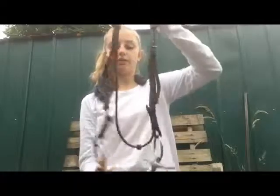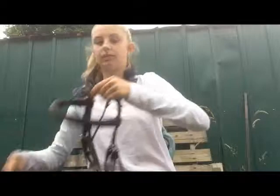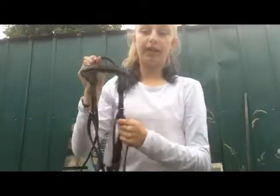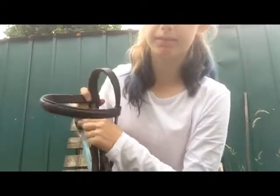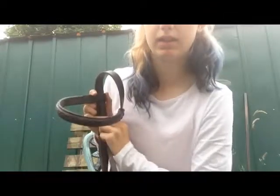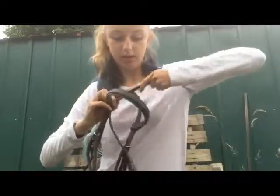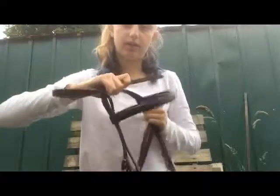Once your bit is attached, get your noseband. The piece that goes around the crown — take it off and the longest strand is going to start from the right side of the bridle and you're going to put it up here so it comes out the other side. This noseband doesn't match because my usual one is at the yard — I don't normally use one — so this is just one I could find.